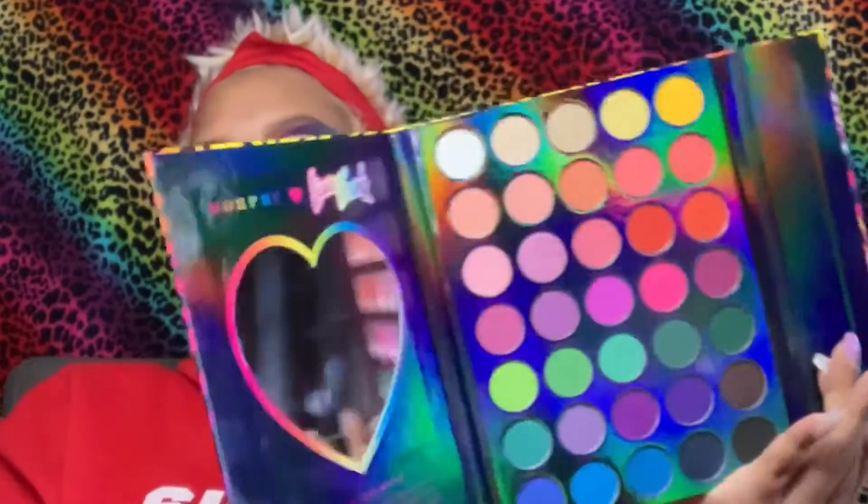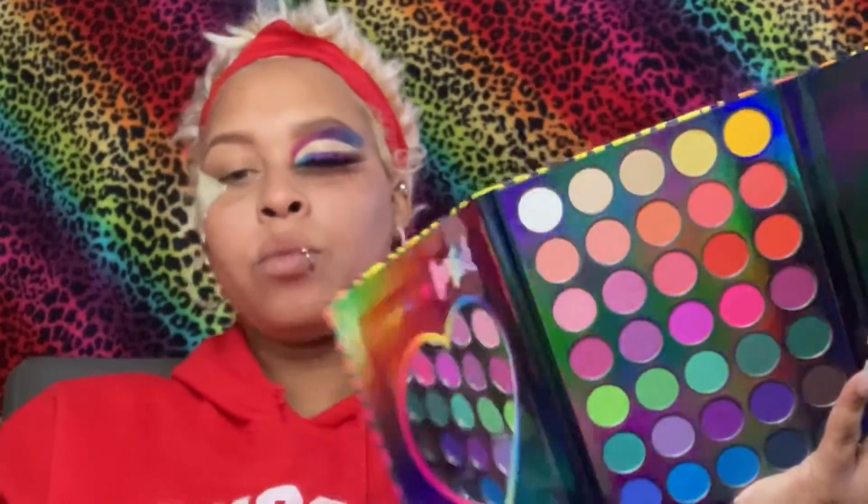Okay hey y'all, so we're gonna go ahead and go into the palette. We're gonna take our small eyeshadow brush and go into the shade Puppy Love, then we're gonna place that into the middle of my crease area and blend that upwards. I like to keep building until I get to what I'm looking for.